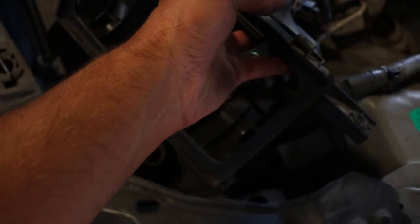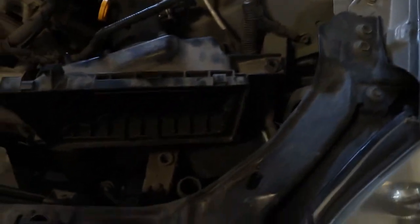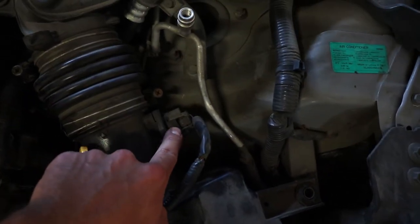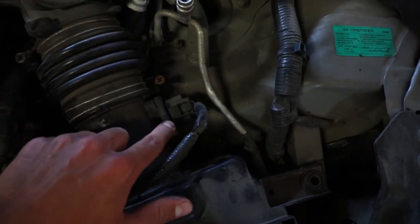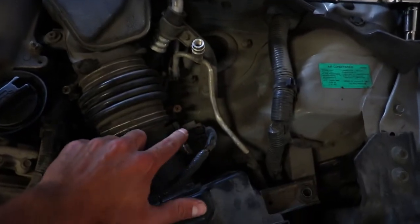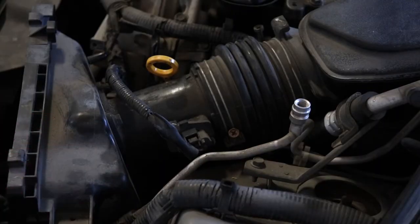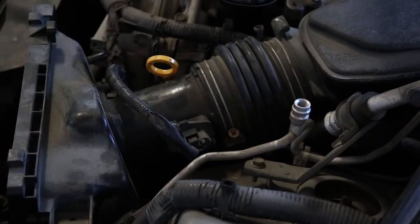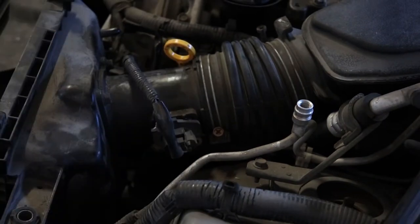Now that we've removed the front part with the air filter, the MAF sensor is this thing right here. Usually they're gonna be located right after the air filter area — this one happens to be just right above it. It's a pretty important part; if this goes bad or is all wacky, it's gonna probably end up making your vehicle not drive very nicely. Before you remove the rest of this part, you're gonna have to unplug the MAF sensor connector and be careful not to damage it. For this MAF sensor there are two Phillips screws on either side — go grab your Phillips screwdriver and remove those.